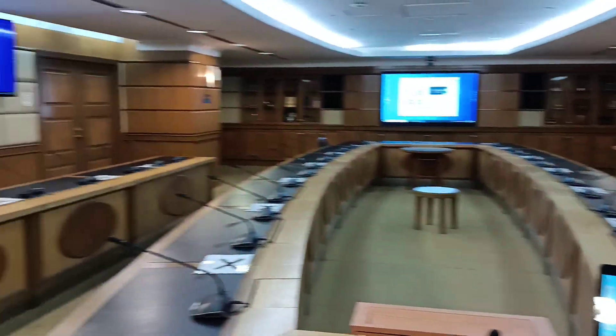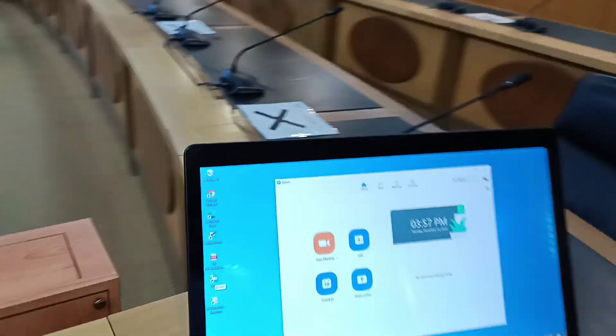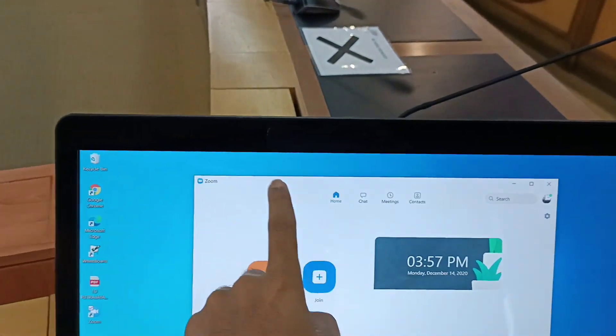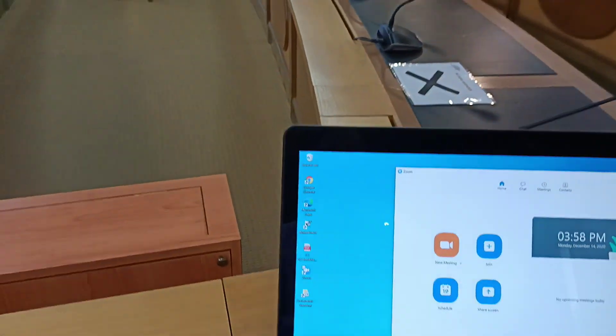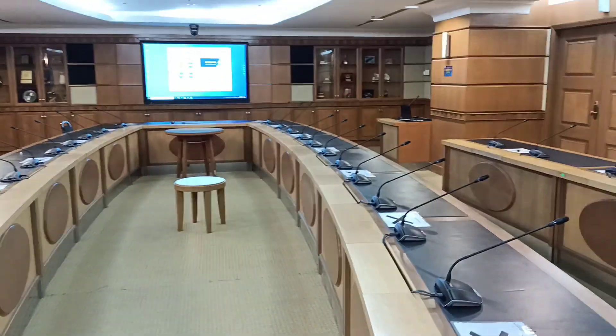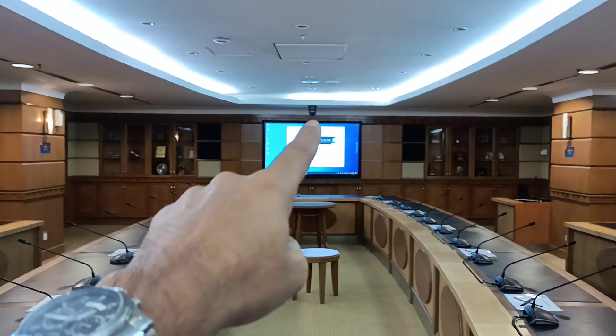All the TVs show the same content, and the chairman's monitor is also a touch monitor. So if the chairman wants to open any document from the built-in PC up front, the chairman can do it from there.